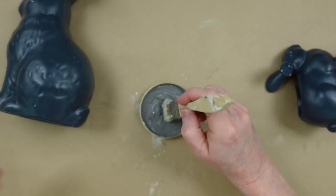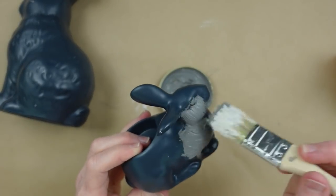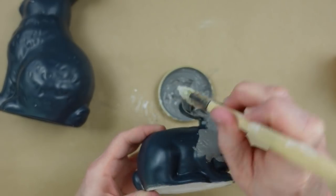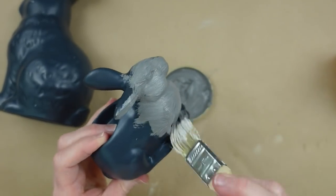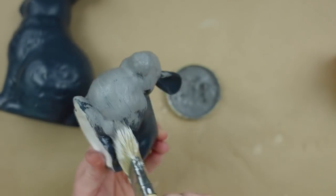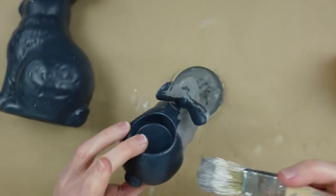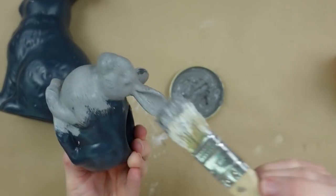You can see the texture of it — it's kind of like a cake icing. You want it to be thick because you want little bumps and grooves. For what I'm doing, I want this to have a cement look. Is it exactly like the Essex bunnies from Pottery Barn? No, it's not exactly like that, but it is an option if you like a concrete look and I think it gives you the same feel in the end.